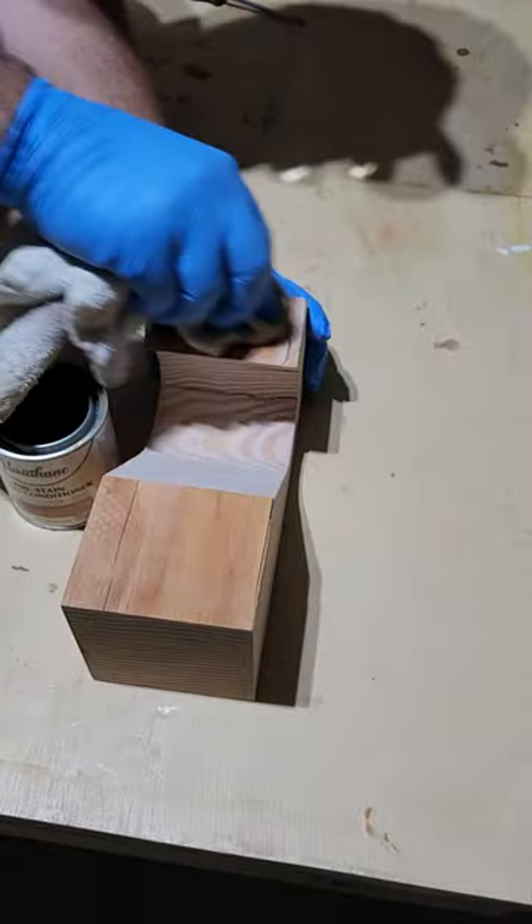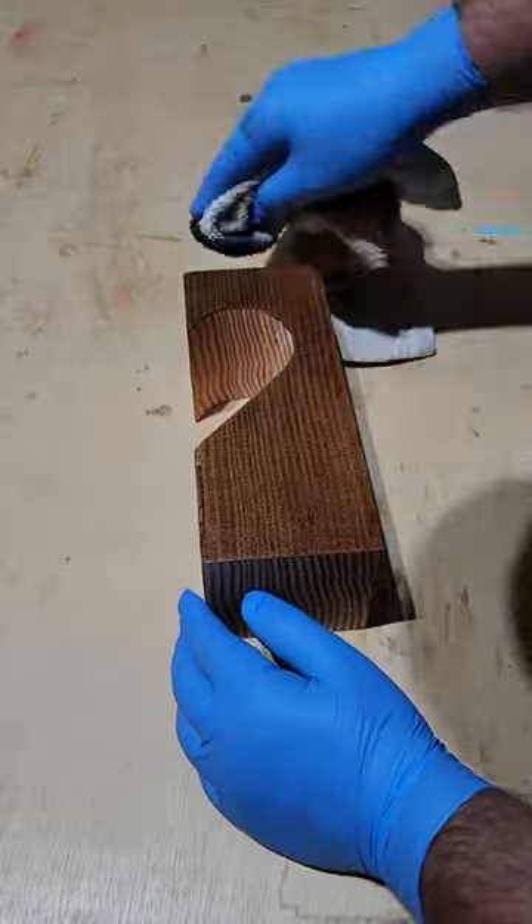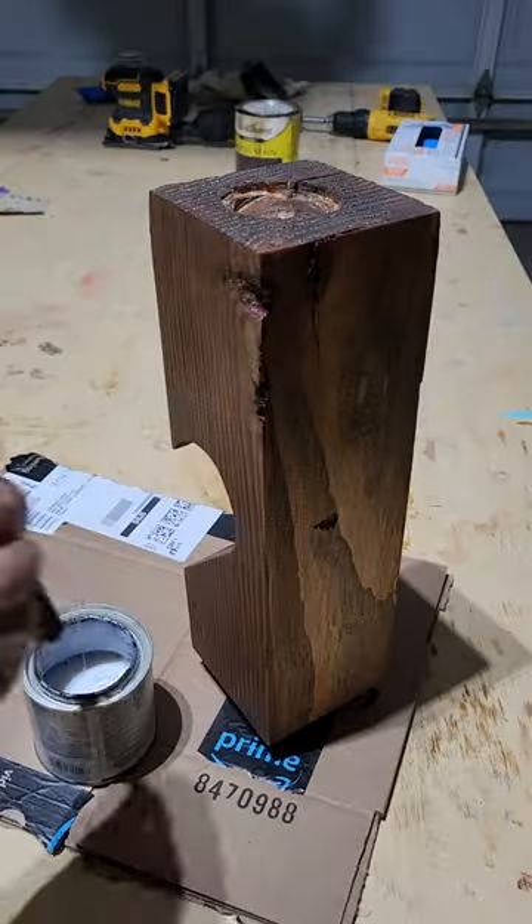Next thing we're going to do is put the pre-stain on. This is what stops the stain from getting all blotchy. Choose that favorite stain color and get it all coated on there — one coat will probably do the job.